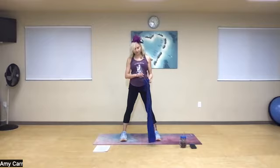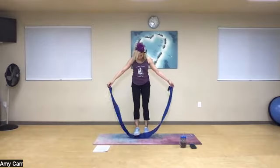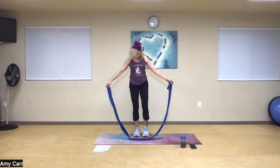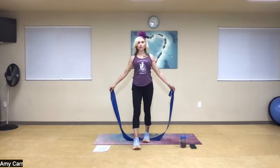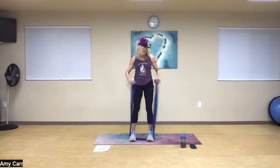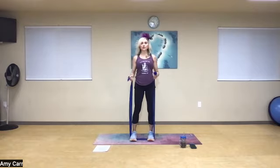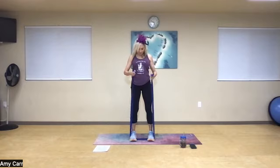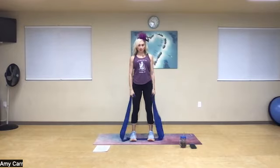The resistance band is going to come in half for the first exercise for the arms. You can either step both feet in the middle, or take one foot and walk it through. If the band is too small, walk one foot through forward. You want to be relatively close to the center so you can lengthen both sides of your arms.